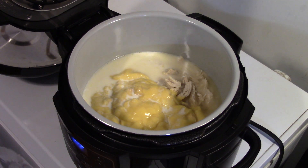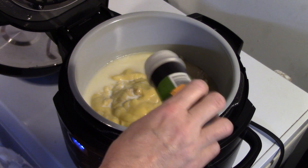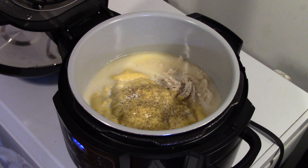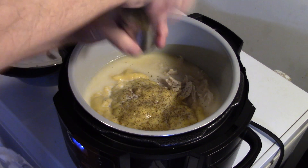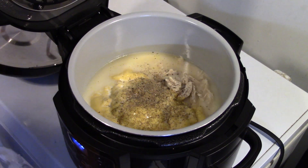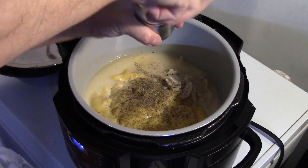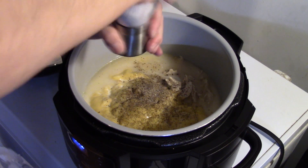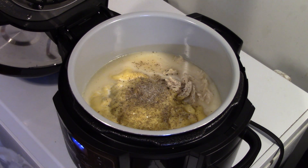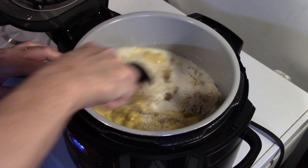Now I'm going to add in some celery seed. You could also add fresh celery — if you use fresh celery, add that in at the beginning when you put your chicken in raw. I'm going for about a half a teaspoon because celery seed goes a long way. I'm also going to add in about a half a teaspoon of black pepper. And I'm going to add in some more salt — I'm not going to put a lot since we added salt in the beginning, the chicken broth has salt, and the cream of chicken soup has salt, so about a half a teaspoon. Let me grab a plastic spoon so I don't scratch this, and give this a quick stir to mix it together. Try not to splatter your whole kitchen.